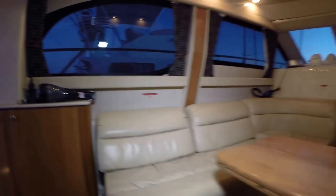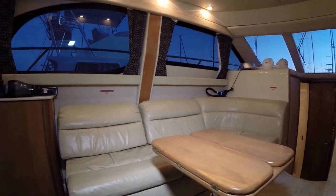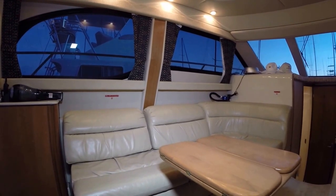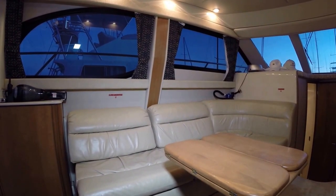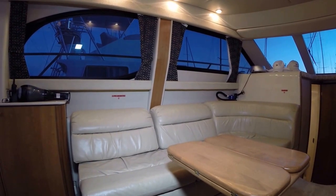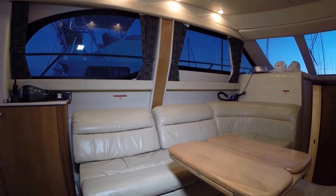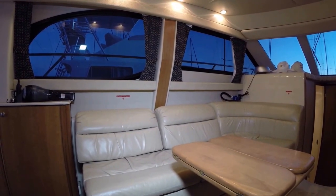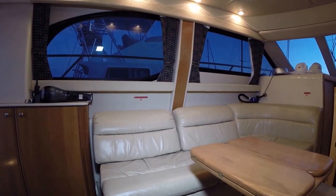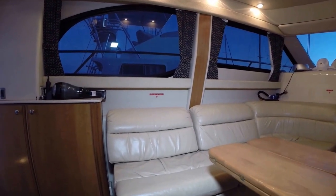I think if I owned this boat personally I'd spend quite a bit of time here and possibly even sleep here, because there's so much room, it's a big bed, and those beds are known for being pretty comfortable. Put a mattress topper on them and it converts in seconds. Lots of natural light, lots of space, and the heater is right here in this compartment. Let's see if we can take a peek down under this hatch.